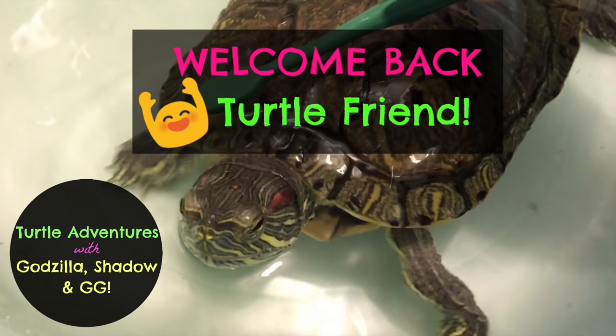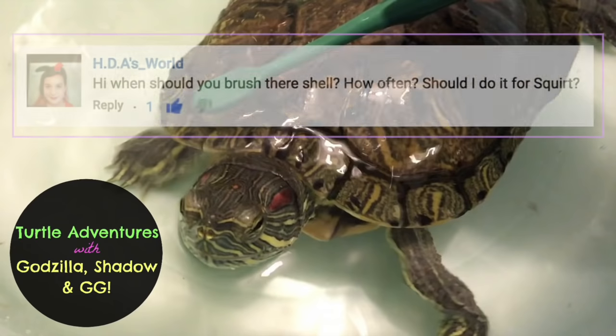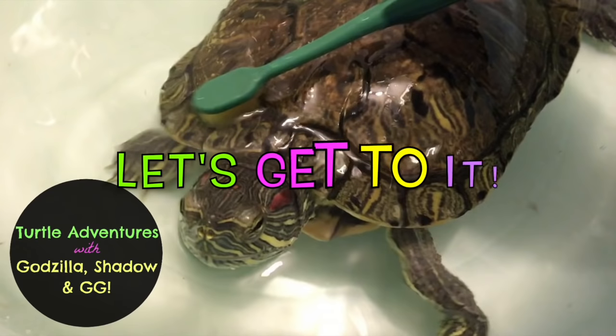Hey, it's Annie, and welcome back to Turtle Adventures with Godzilla, Shadow, and Gigi! HDA's World asks me how I clean my turtle shells. Are you curious as well? Let's get to it!